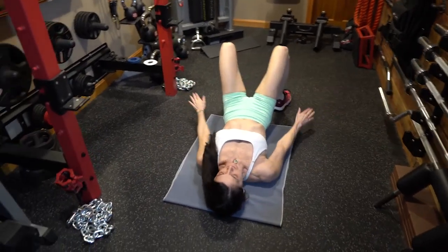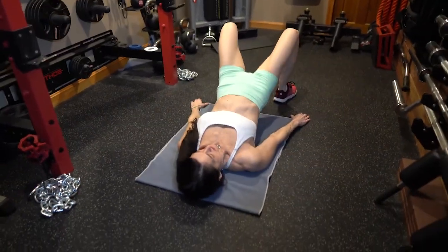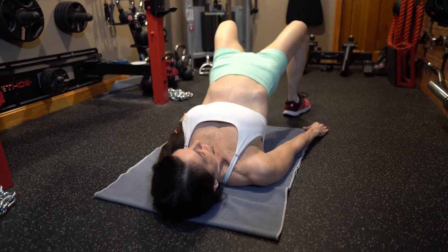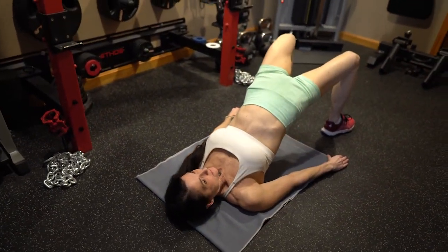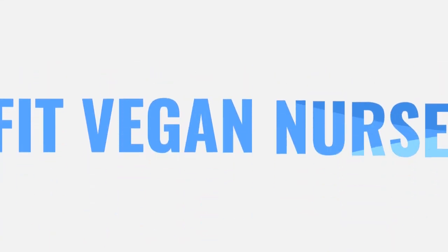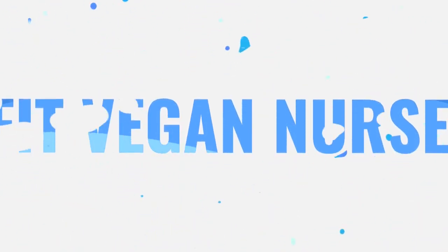For the final exercise we have the famous glute bridge, which is a perfect exercise for the glutes. Lie down on a yoga mat, push your hips toward the floor, push through your heels, tuck your chin in toward your chest, squeeze your glutes, and push through your knees.